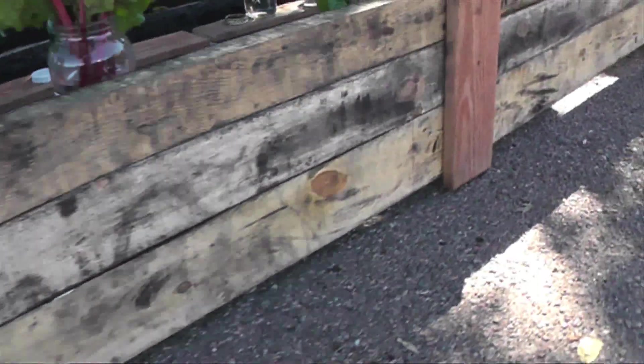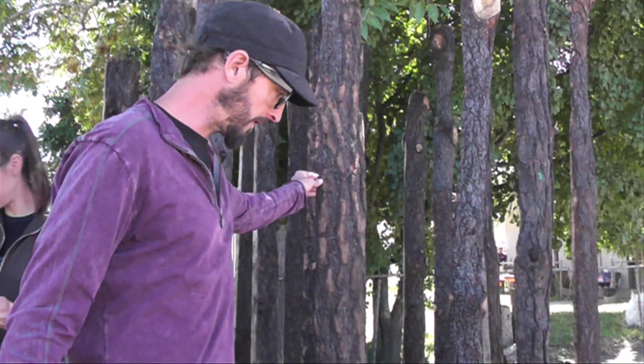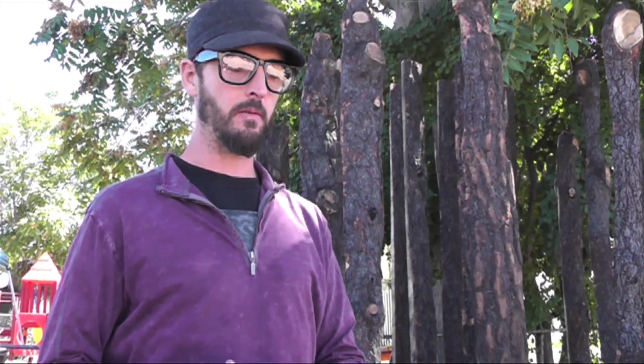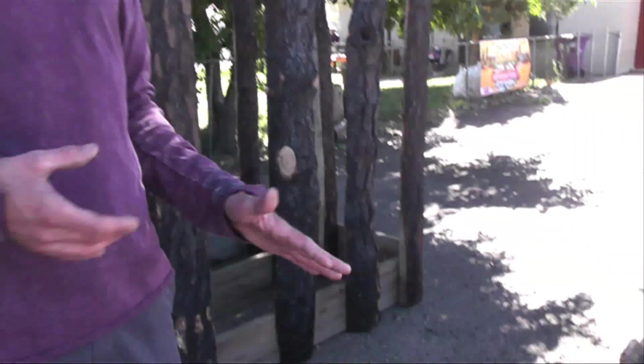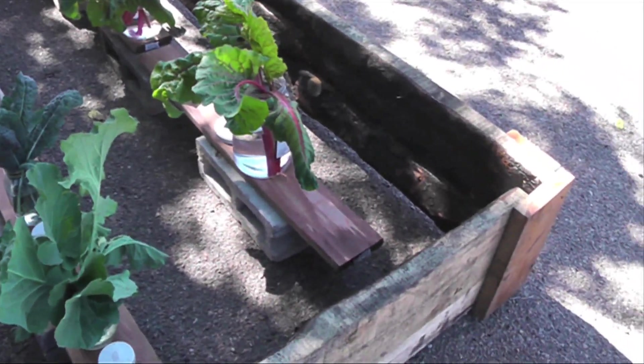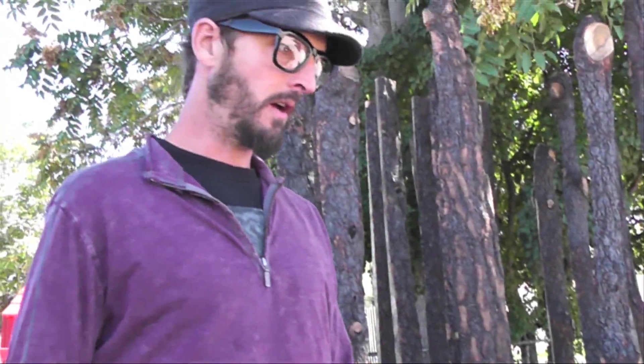They've been going in and harvesting these trees free of charge for the victims of the fire. They have an incredible portable mill so they mill the wood right there on site, then take it to market. They've been kind enough to donate these outer cuts which they can't use very readily, and we've figured out a really cool way to make these garden boxes. The boxes are a little irregular but there's a certain aesthetic that comes from the reuse material that's really pleasing to the eye.